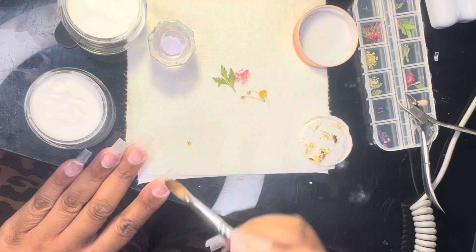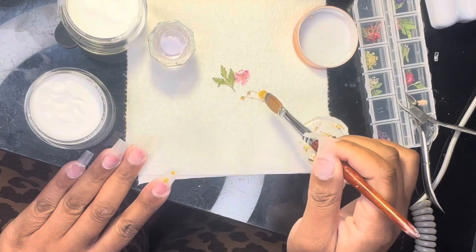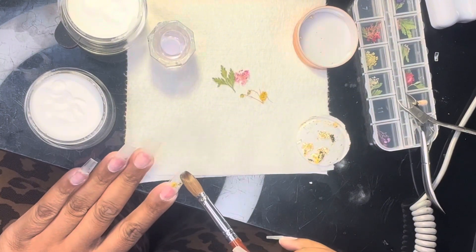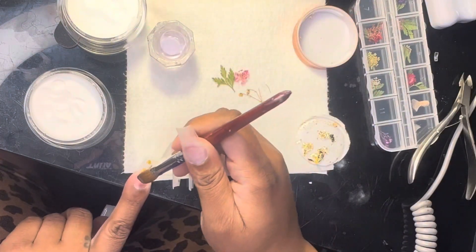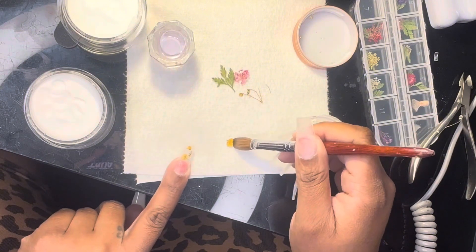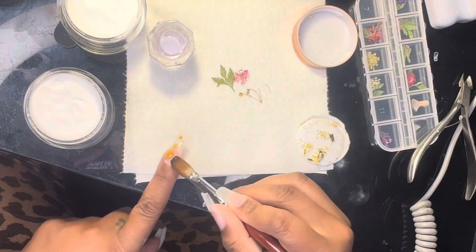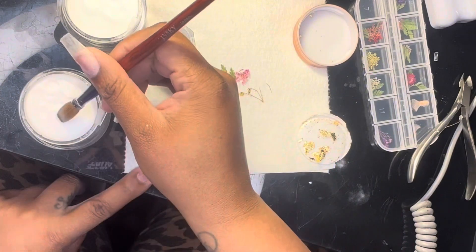Originally I was applying clear acrylic first and then putting the flower on top of that, when ultimately I should have been applying the milky white first, placing the flower on top of that, and then encapsulating it with the clear acrylic. On my left hand — the index finger and middle finger — those are the two I did wrong. The others got better. In previous videos I watched, other nail artists mentioned cutting the flower to their desired shape before placing it on the nail, and I realized after the first or second nail that I should have done that as well.